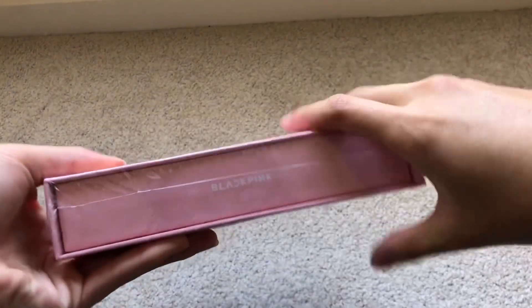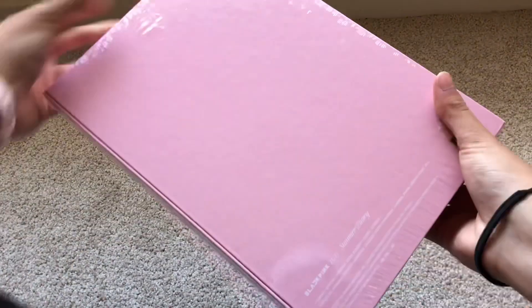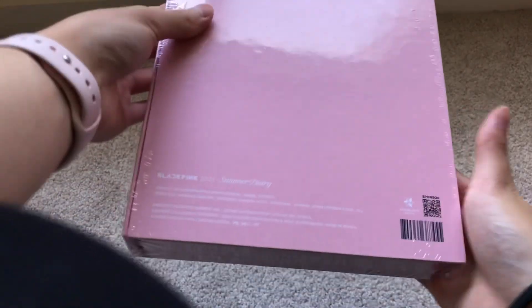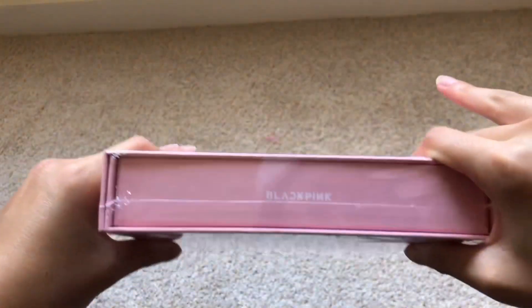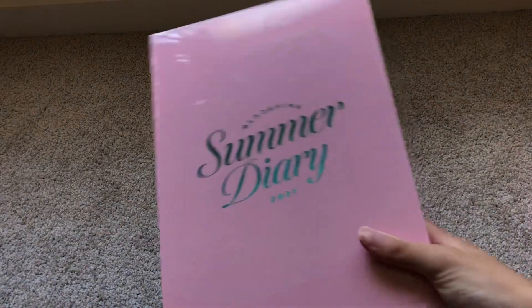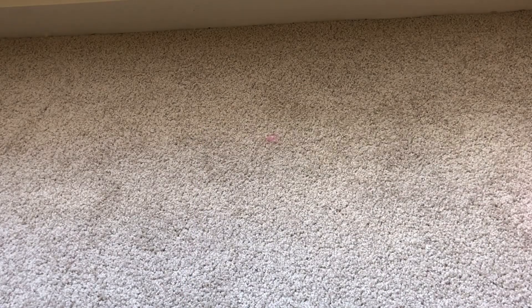So that's the front, a side, another side, the back, not too much on it, another side, and the top. Again, I'll be unboxing this in a video — that'll be up soon, probably after the Seasons Greetings. But now let's get on to the final package.